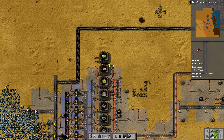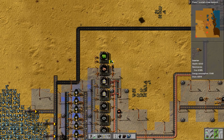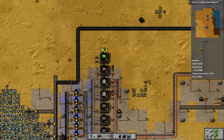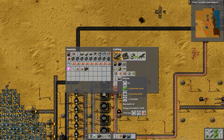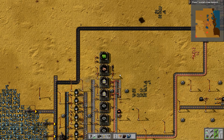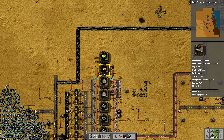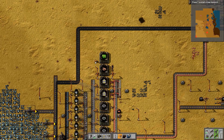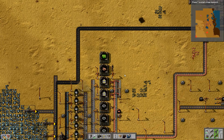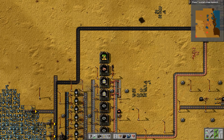Then this one here is going to make the electronic circuit — that needs iron plate and copper cable — so that one will be made there. I'll put an inserter here and another one there, so I've got both of them coming in from one side. That should feed it at a reasonable rate. I'm going to use long-handed inserters — the copper will come from that side and feed into here.